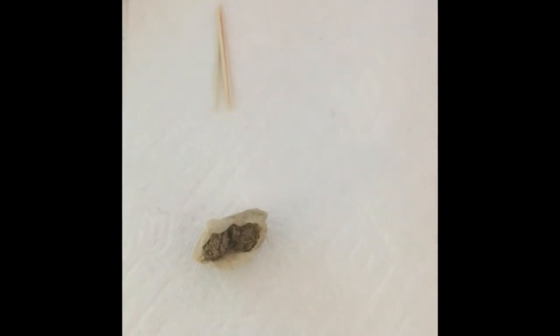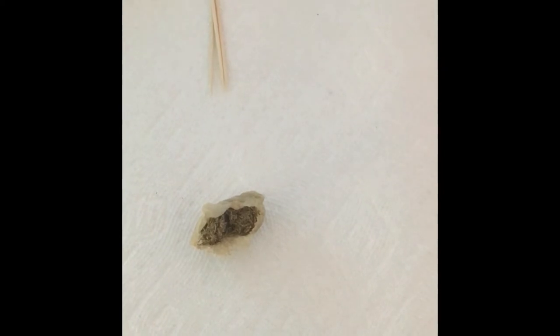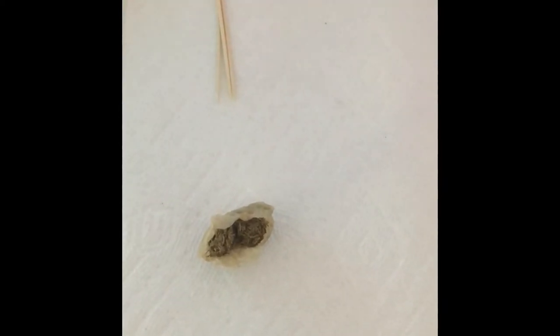Hey guys, today I'm gonna be preparing a moss mix that you paint on your vivariums like your wood or your background, and it will grow moss.